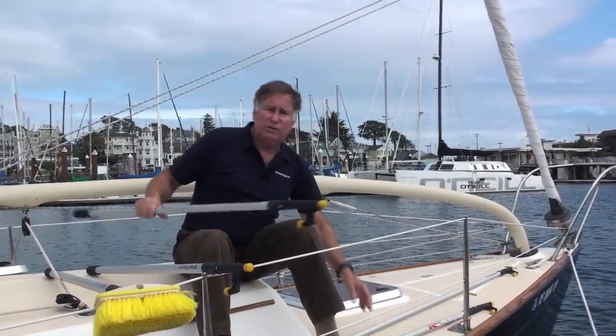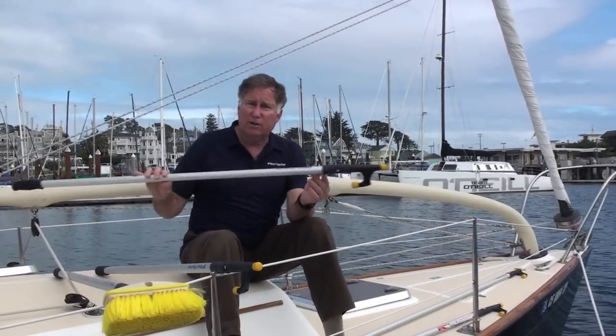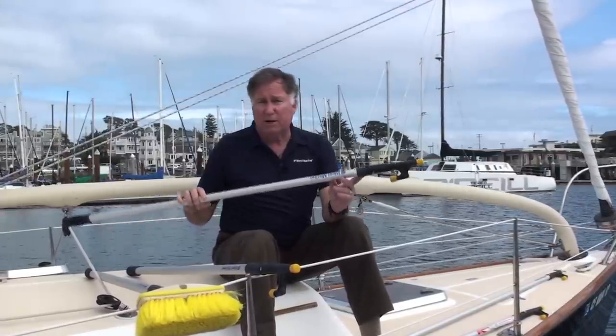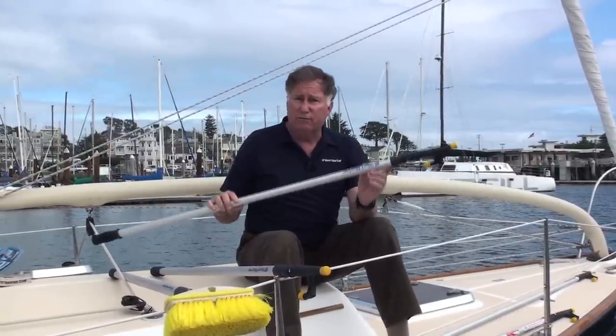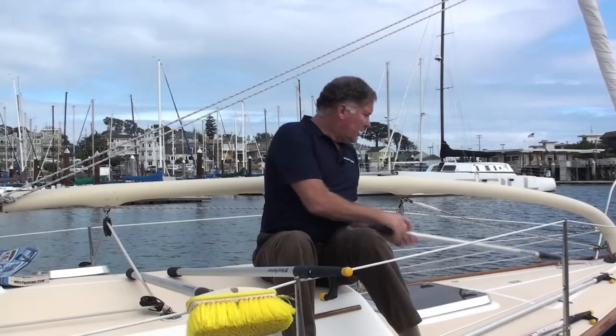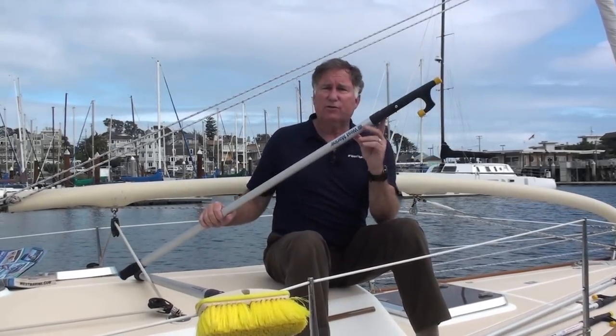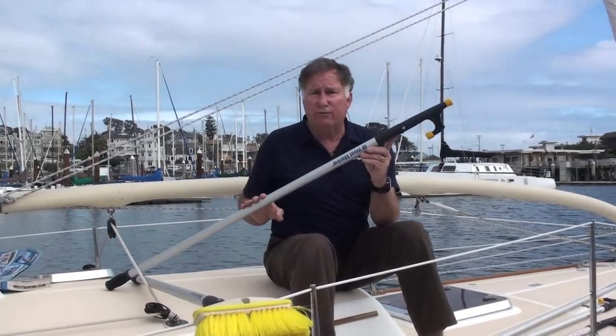Our next model has two sections. This one goes from a little over four feet to eight feet — probably our most popular model, our original model. Very good value from four to eight feet. And finally, if you really have to reach a long way, this is a three section, four to twelve footer.